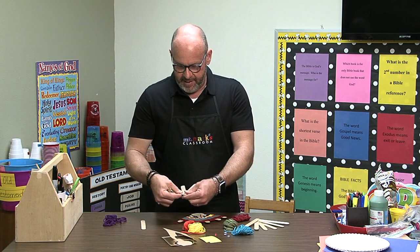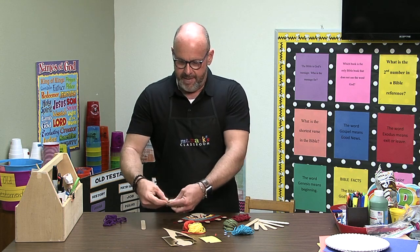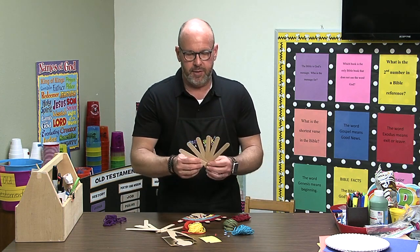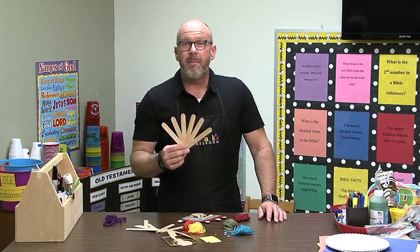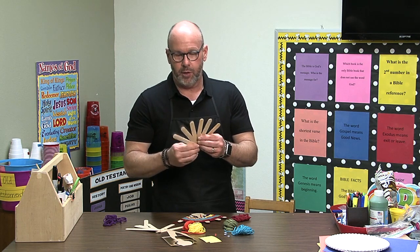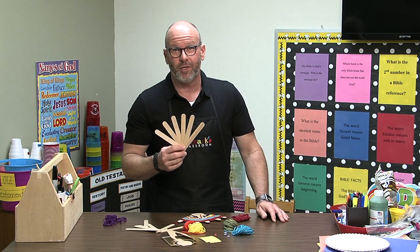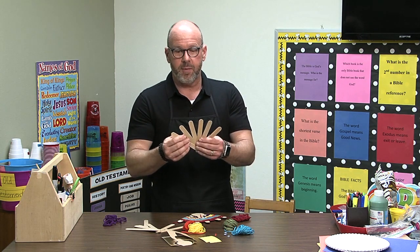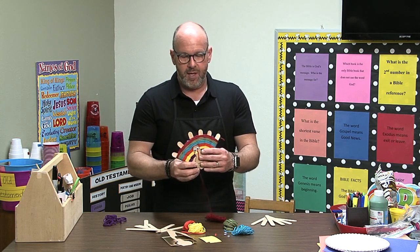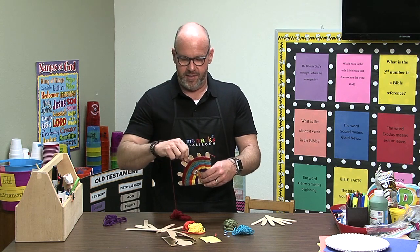It's going to take six of these jumbo popsicle sticks and you want to glue them together in a fan shape like I was holding that, but here's one already glued together. Now the children could do this, but it really would save a lot of time if you would go ahead and pre-glue them. You could glue them with some Elmer's or even just use a hot glue gun and make sure the form is already ready because we're going to start weaving the different yarn around it.